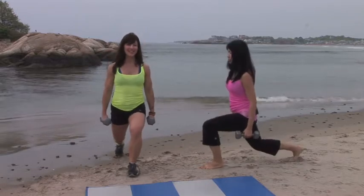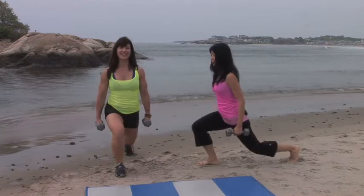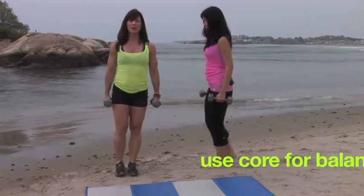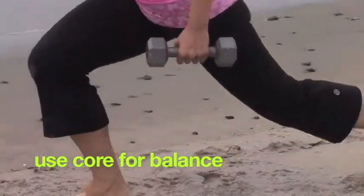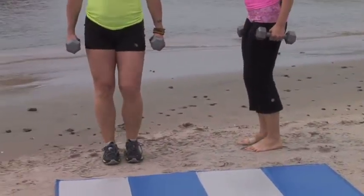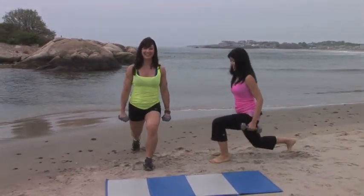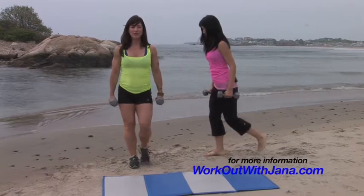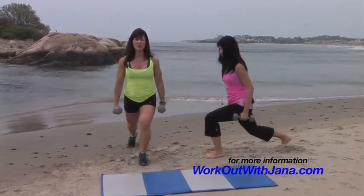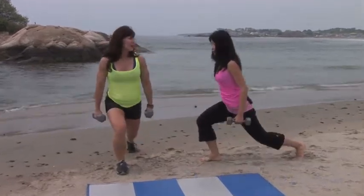We're going to do about 8 to 12 — down and up. You want to go behind you because that's going to provide the most stability when you're just learning lunges. Down and up. Balance doesn't always have to be perfect either — it's trying to balance that sometimes gives you the best results. Let's do one more.